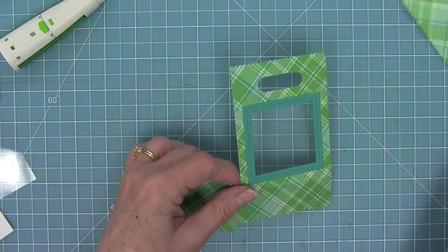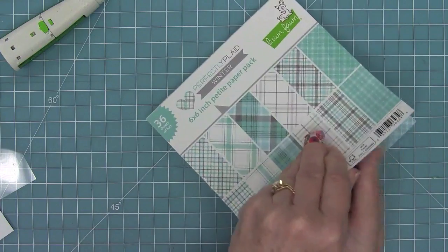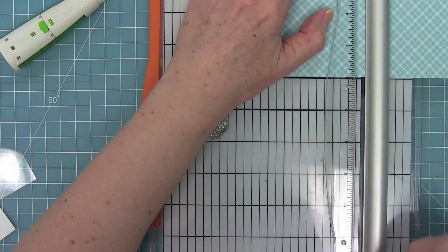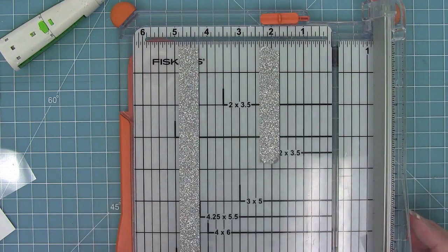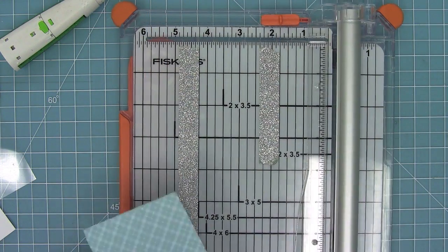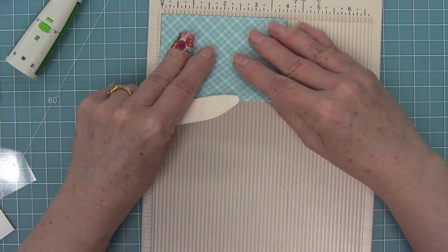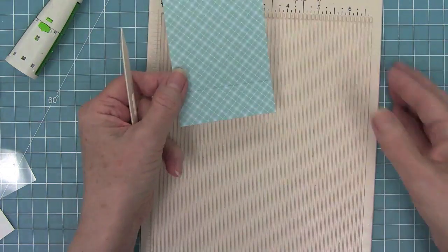Next we're going to work on the interior shadow box part. We're going to take some paper from Perfectly Plaid Winter and trim it down to 4 inches by 3 inches. This creates that little interior part. Then we're going to score at one inch up, and this score line is going to be where we line up our pop-up dies.